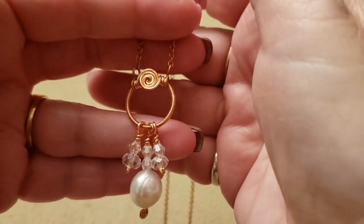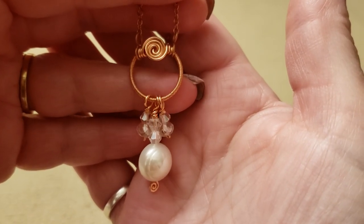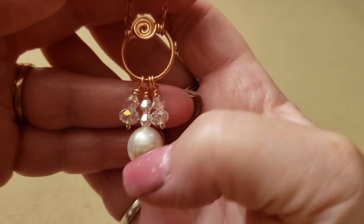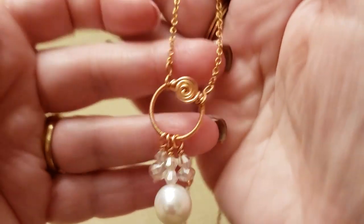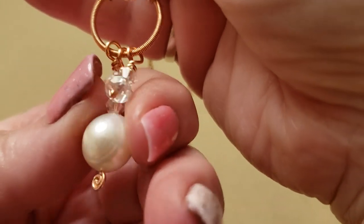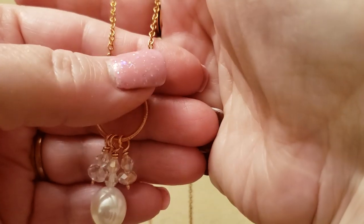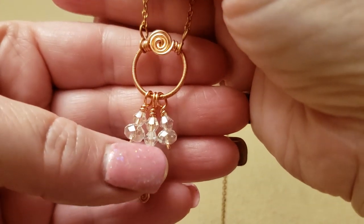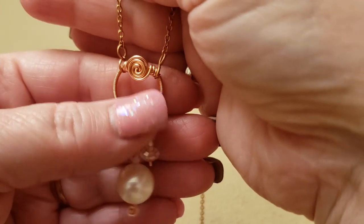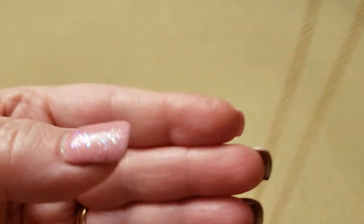Hi, this is Cheryl of Majestic Wire Artworks. In this video I'm going to show you how to make this round coil treasure trove necklace. I'm not going to focus on what beads I've used because this can be used for multiple choices of beads. Like this one I've made quite elegantly with a beautiful cultured pearl and crystals, but the one I'm going to make today is going to be jam-packed full of glass crystals.